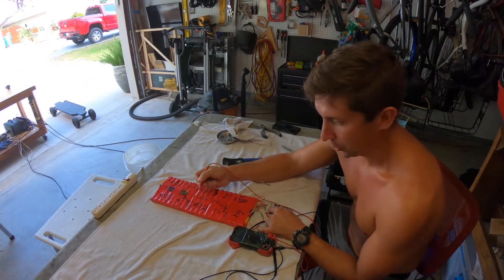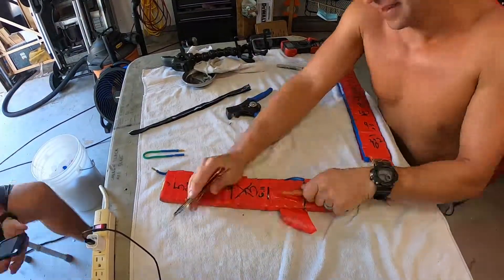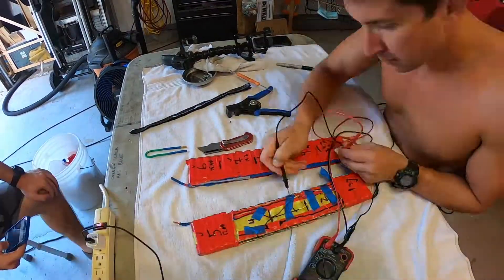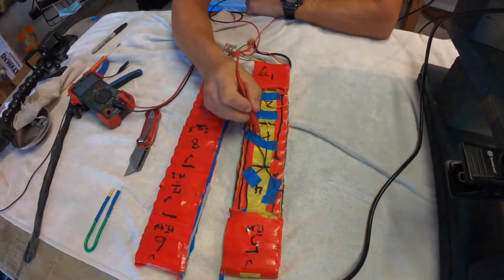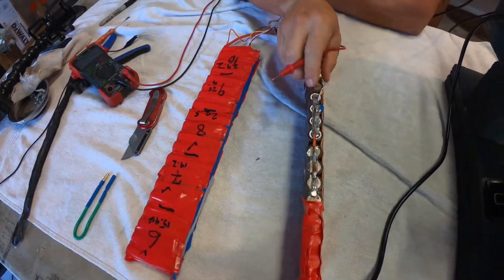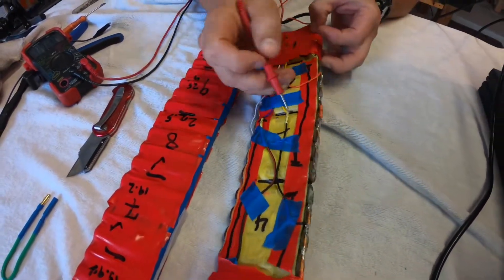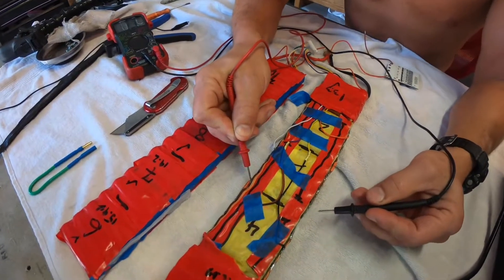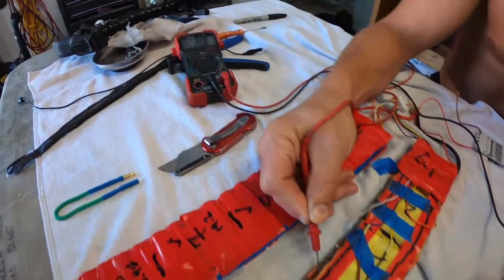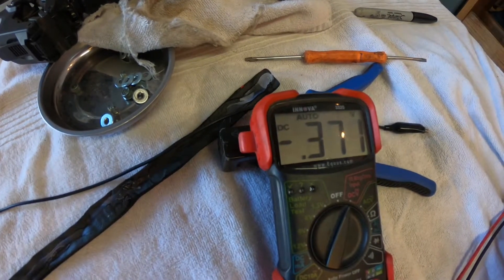Cell 3 went bad either from overuse or some connection issue. I opened it up to take a look. The problem area has been exposed — it's cell number 3 and something went bad with it. I see no evidence of fire or overheating, so I think it just got unlucky and got a bad cell within this 4P group. Back to the voltmeter: using the positive end as my common end, I test all the negative ends of the parallel cells in group 3 separately. Cell 3, 1st in parallel — nothing. 2nd in parallel — nothing. 3rd in parallel — nothing. 4th — nothing. The problem has been definitively identified: it's cell 3.